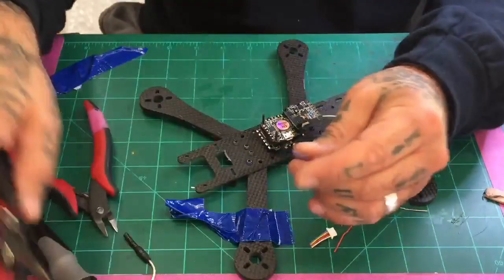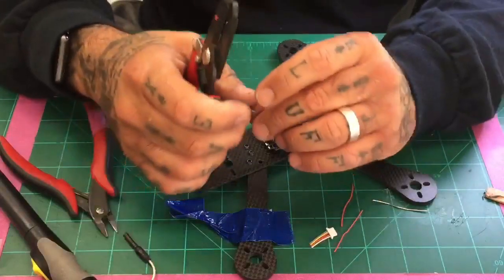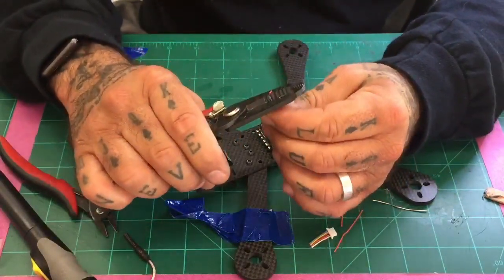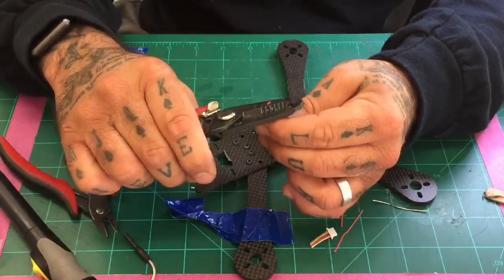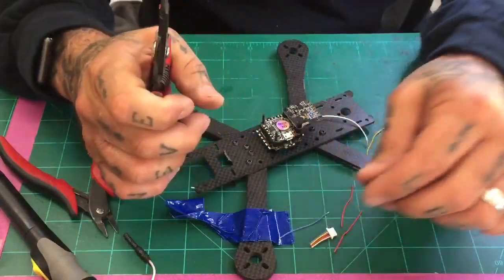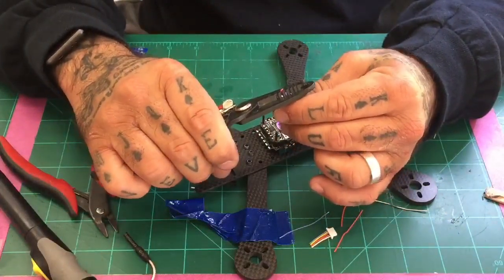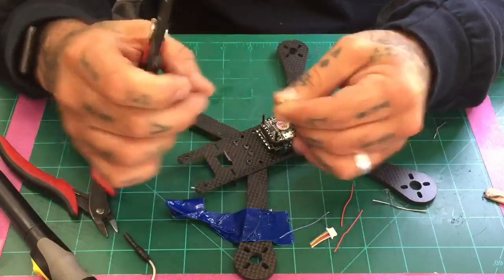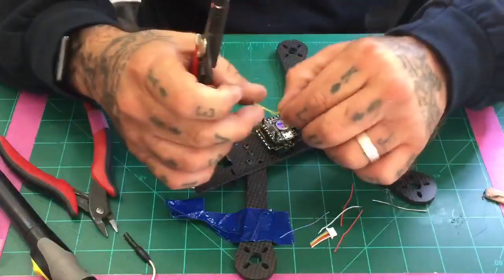Yes, I do use rosin core solder and it works very well. I would still recommend that you do that. Let me go ahead and strip these now — since they're soldered on the other end, the wire shifting or the sheath shifting is not an issue at this point.